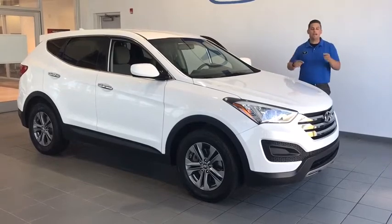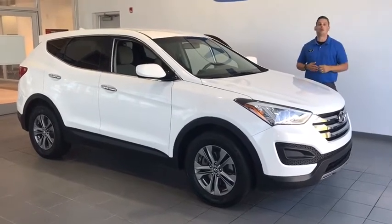This is a great car, but today we're going to do something a little different. Come on Ricky, we're going for a test drive.